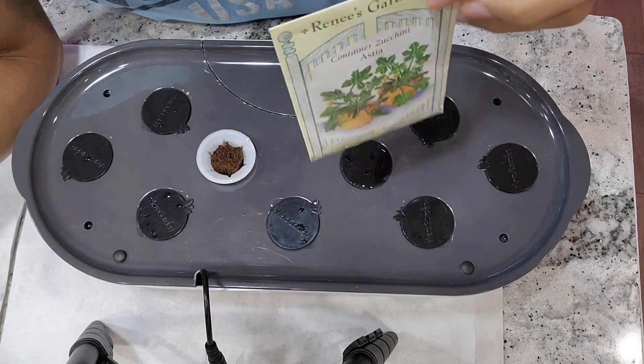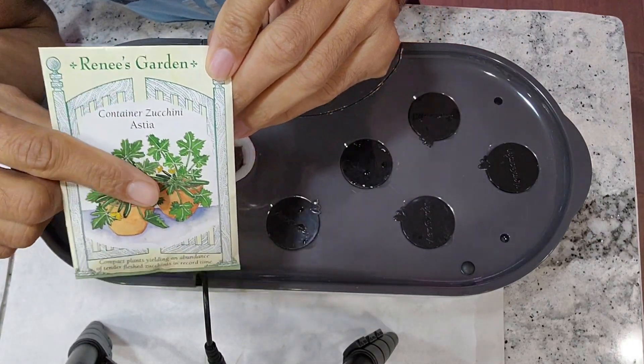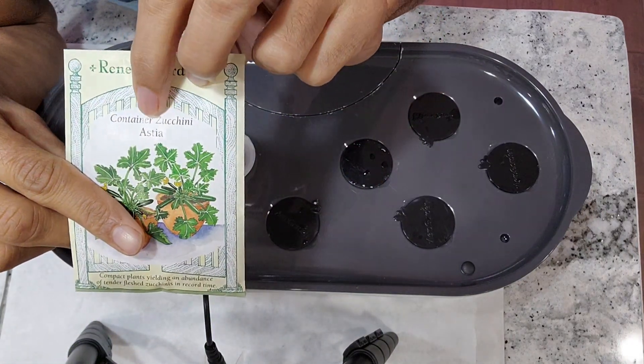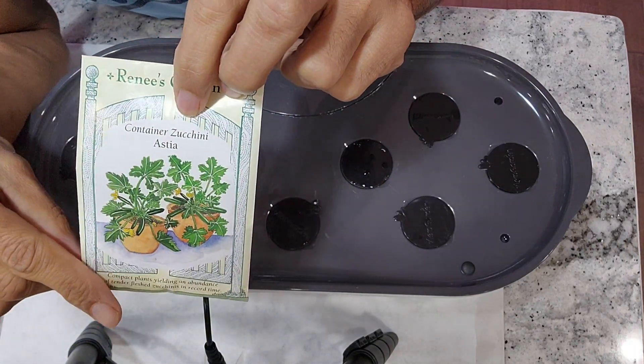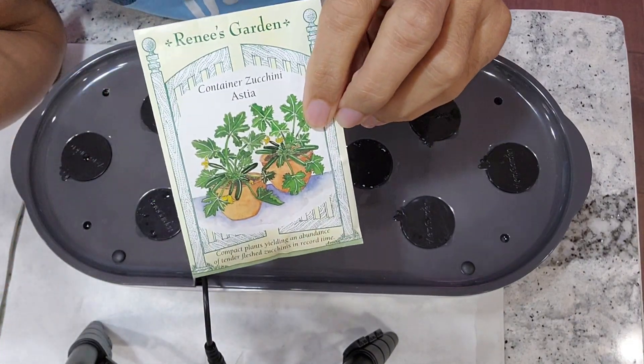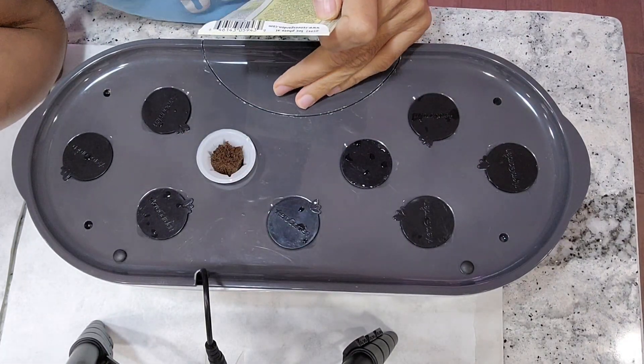Hi friends, I am starting an experiment to grow zucchini in the AeroGarden Bounty Elite. This variety is called Osria. It is a container variety, so hopefully this is going to work very well for hydroponics. Let's see how this is going to work out in the AeroGarden Bounty Elite.